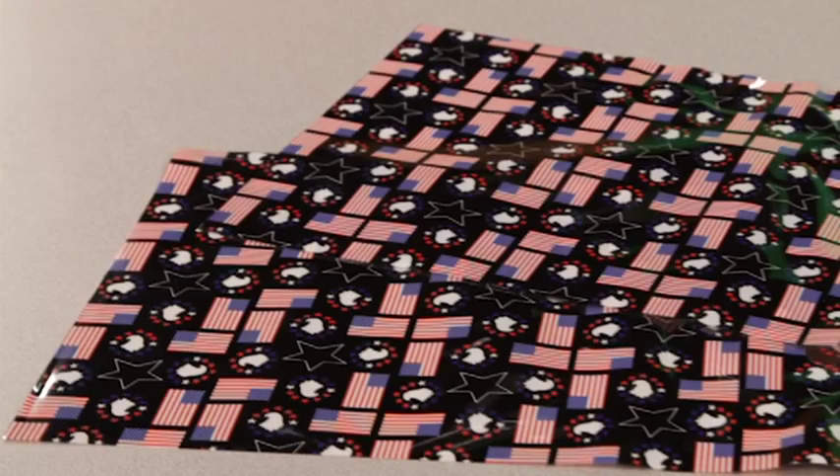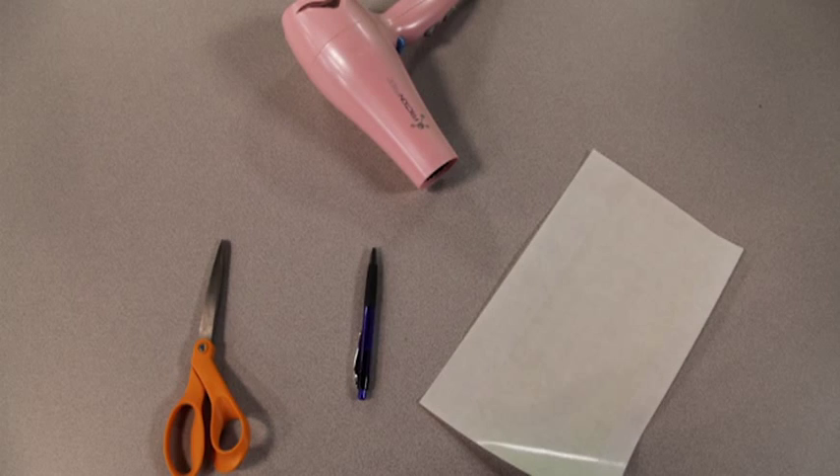Your Shrink-ins decorating kit comes with decorative sheets, special heat-sensitive tape strips, and directions for application. The items you will need are a pair of scissors, a pen, and a blow dryer.